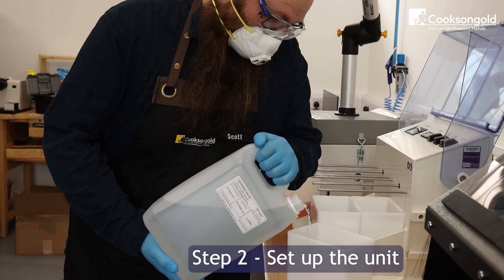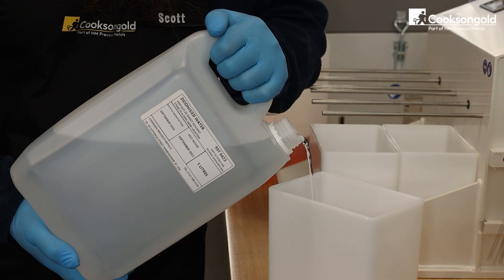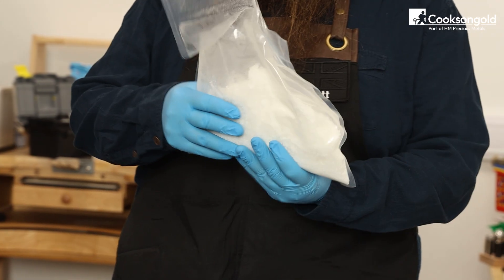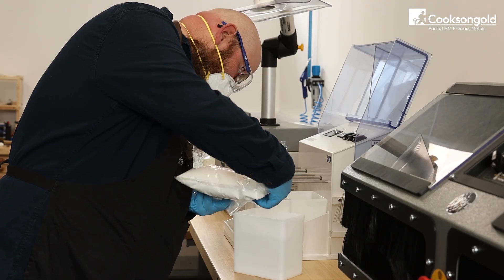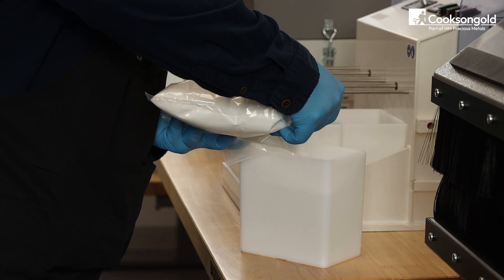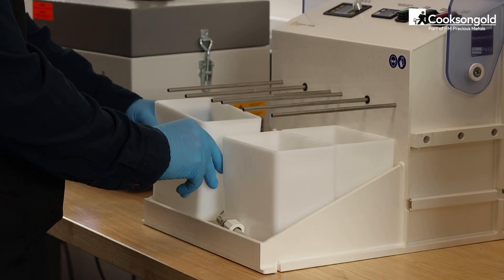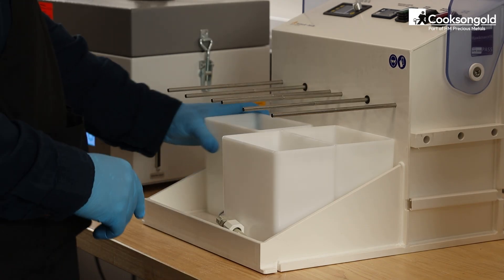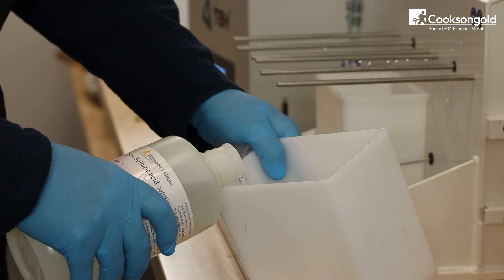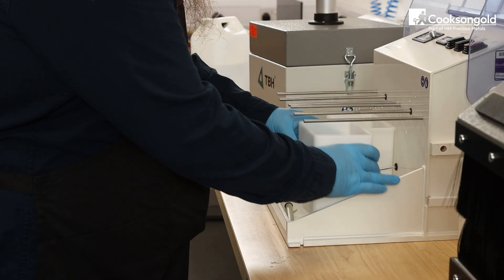Step two: set up the unit. Now set up your four solution containers. Container one: degreasing solution — mix up to five tablespoons of degreasing salts into distilled water until fully dissolved. Container two: acid dip, ready to activate the metal surface.